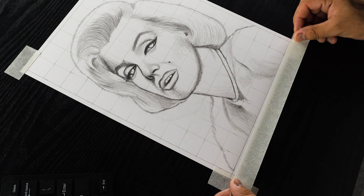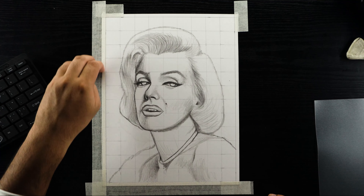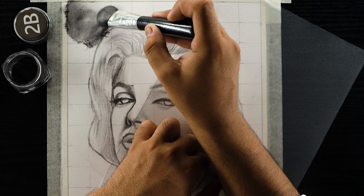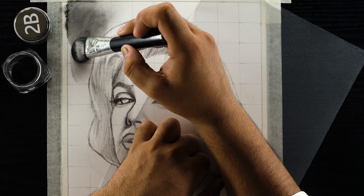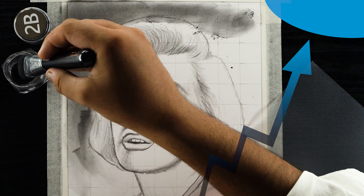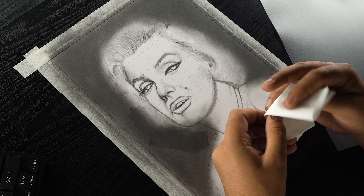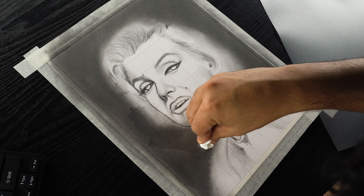Before moving on to the shading process, let's mask the edges of the drawing paper using a masking tape to prevent graphite from spilling over the borders. Now let's shade the background and I'm using my 2B graphite powder with a bigger size dry brush. If you don't have a graphite powder kit, you can make one at home by watching this video from the cards. I'm gradually layering the graphite and moving my brush in circular motions to avoid patchiness. During the outlining process, I've erased the outline from this portion.